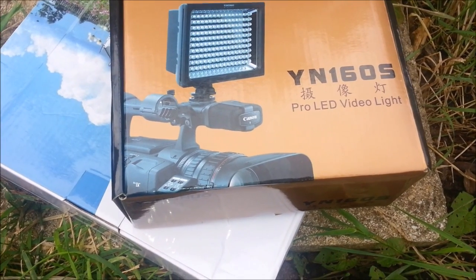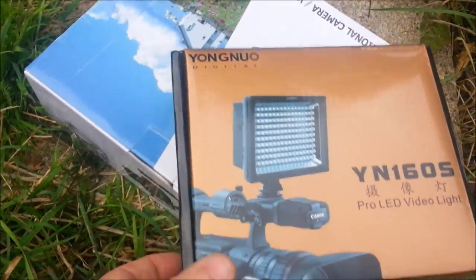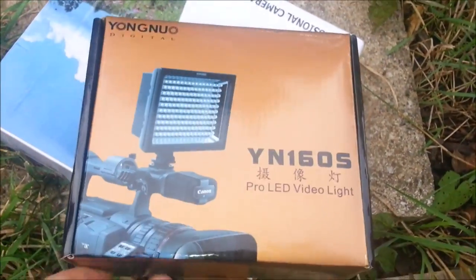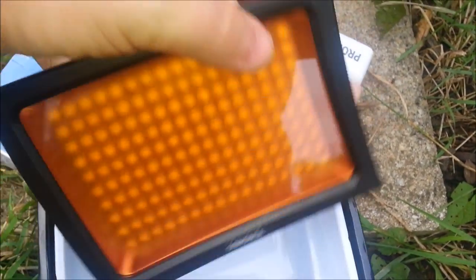This is the YN 160s Pro LED video light. It's a cheap light — the reason I got this one is that some of the videos I put together could do with a bit more light when working in the evening.